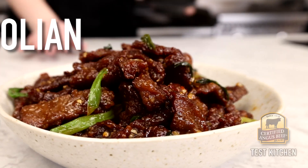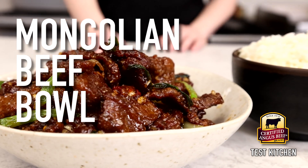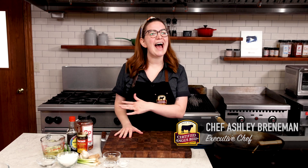Running out for Chinese takeout is great in a pinch, and there's a place for that. But tonight, we're going to make it at home using the best quality beef. Mongolian beef is an absolute takeout classic, and you're really going to impress making it at home.